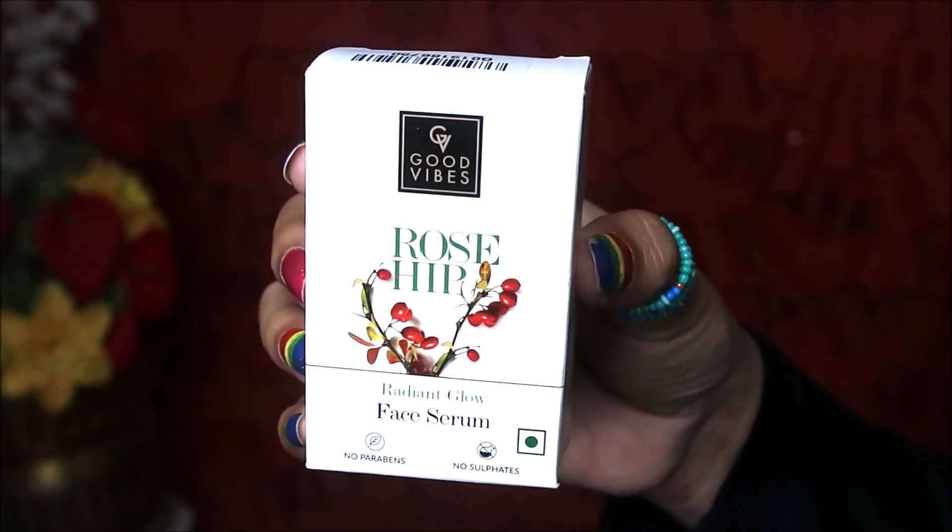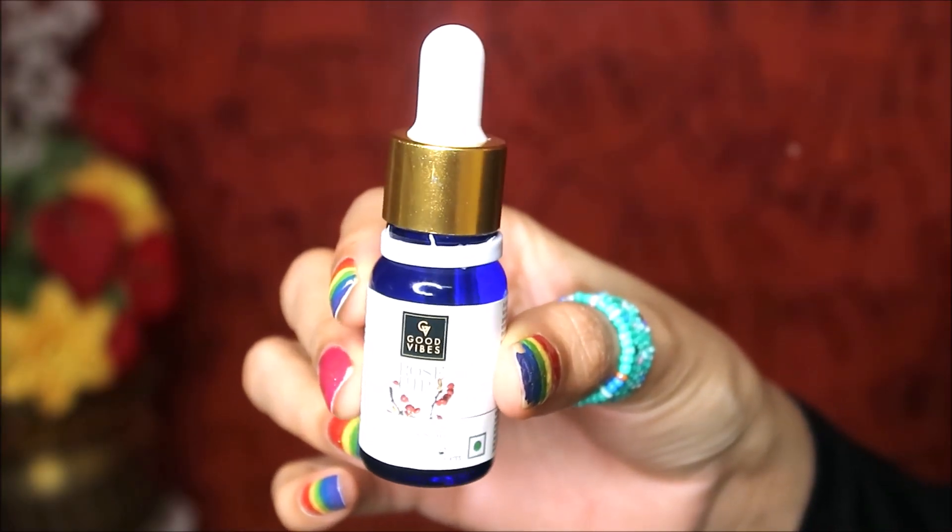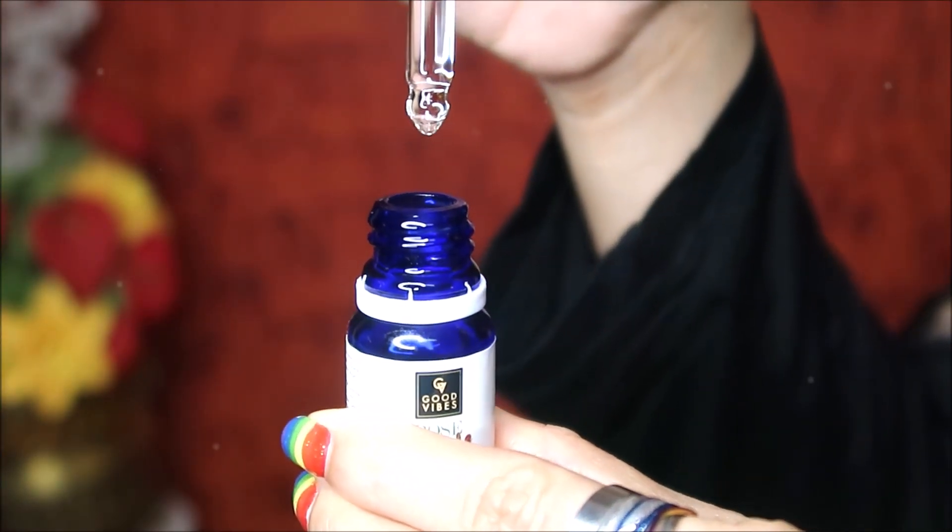Next step is to use Good Vibes face mask. The last product I have used from Good Vibes is rosehip face serum — apply it with a good massage.